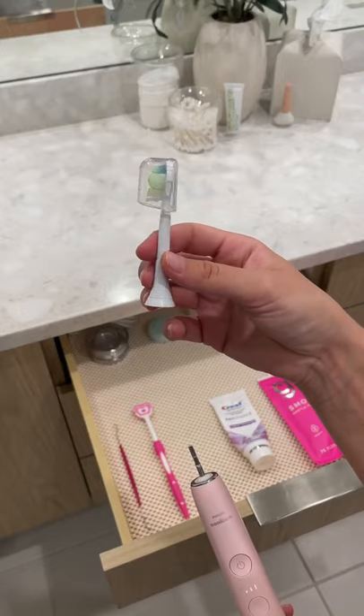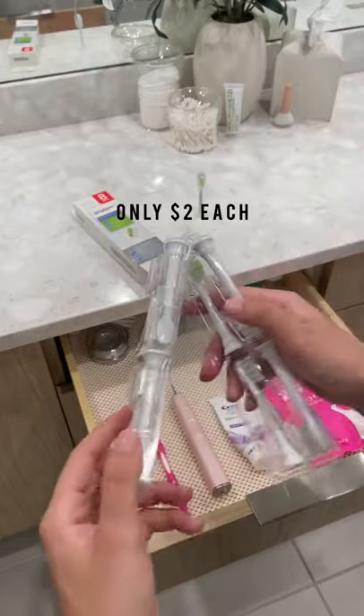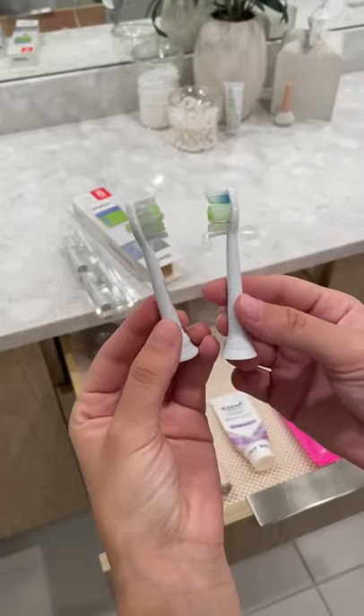I found a practically identical toothbrush head on Amazon made by Brushmo. They fit my exact toothbrush and they come in an 8-pack for $18. They work exactly the same, even have the same bristle formation.